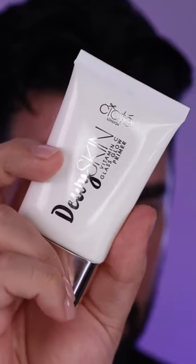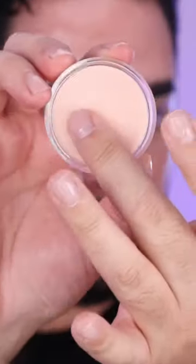Curated by Bryony Blake with Ciate London. Start with the Dewy Skin Primer — this looks incredible under foundation, you'll see later. We're gonna treat the lips with this Disco Nap Lip Mask just while I'm doing all my face stuff.